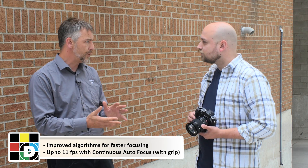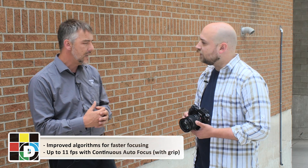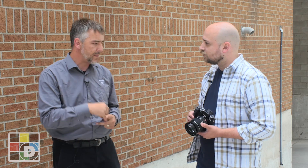Maybe about the sensor? It's the X-Trans CMOS 3 sensor along with the Processor Pro engine, with some improved algorithms for faster focusing, which is really crucial. For high speed shooting, up to 11 frames per second with continuous autofocus — that's with the grip. There are going to be some variances whether you have the grip or not. But the autofocusing is so much improved because of the processor.